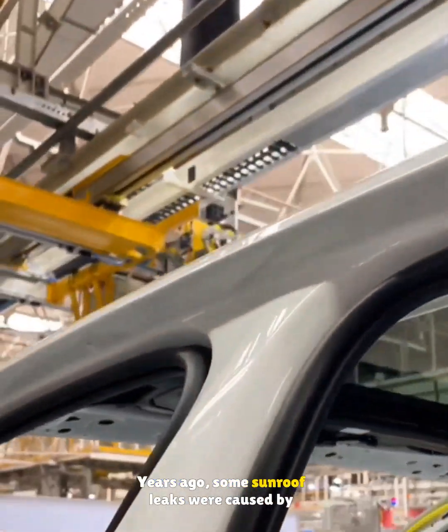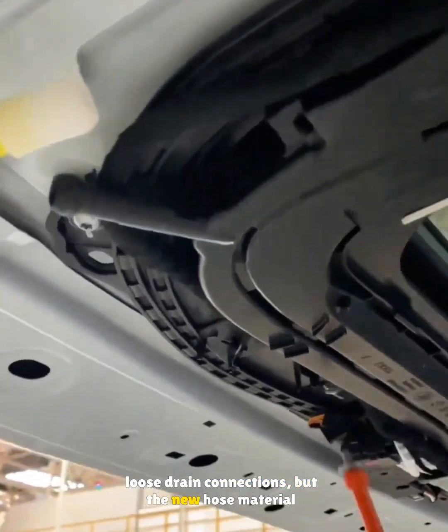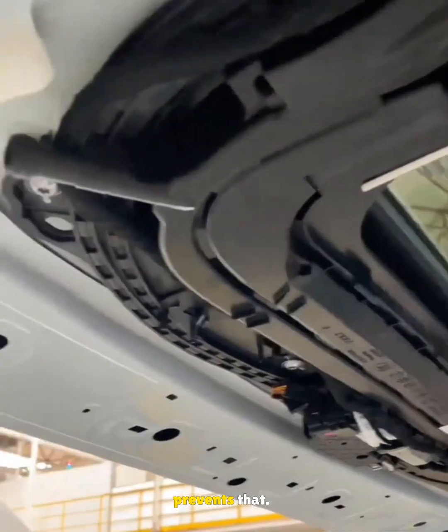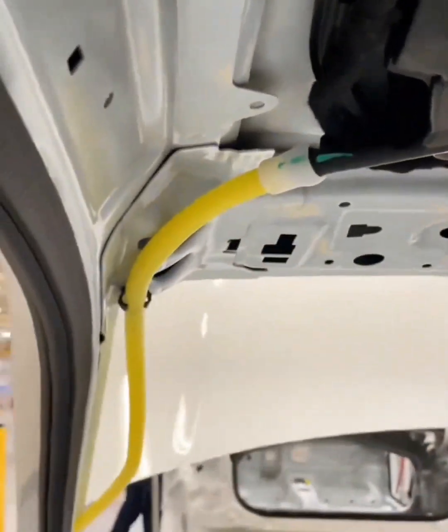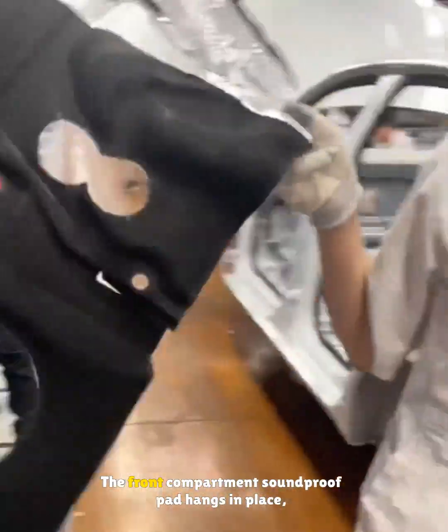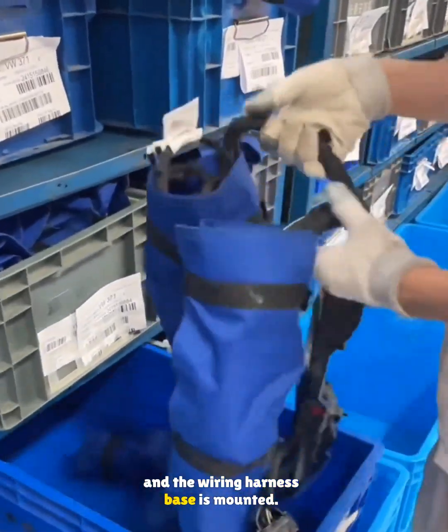Years ago, some sunroof leaks were caused by loose drain connections, but the new hose material prevents that. What you see here is the updated hose. The front compartment soundproof pad hangs in place and the wiring harness base is mounted.